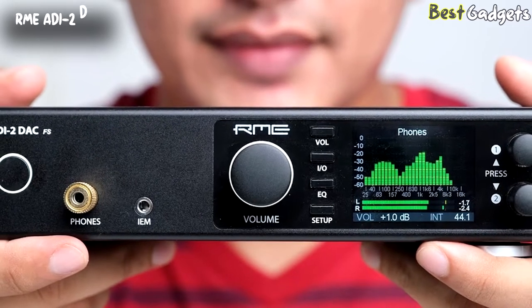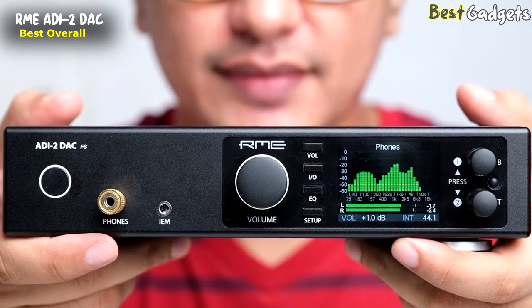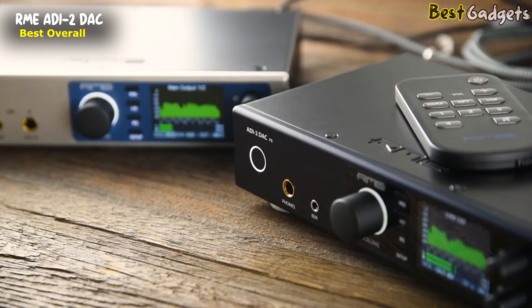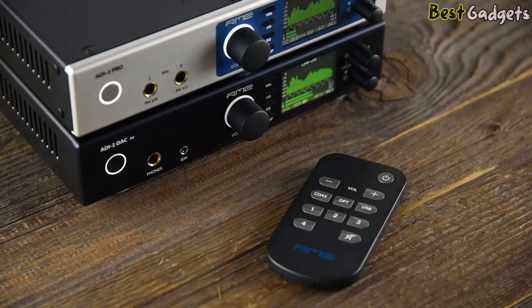Number 1: the RME ADI-2 DAC — the best overall DAC on our list, available for around $1,100. Created on the legacy of the highly regarded ADI-2 Pro, the ADI-2 DAC is a further development of the renowned ADI-2 Pro reference converter, with a special emphasis on audiophiles who want the best sound possible for their hi-fi system.